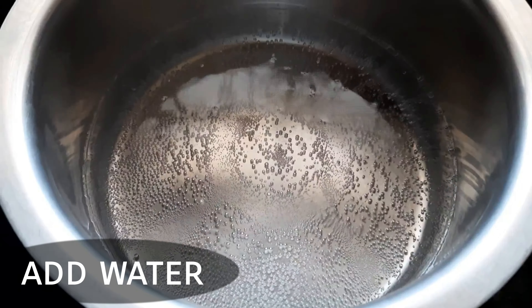Cook this in a big dish for about two minutes. After two minutes, put it on a plate. This forms the base gravy with the meal maker.